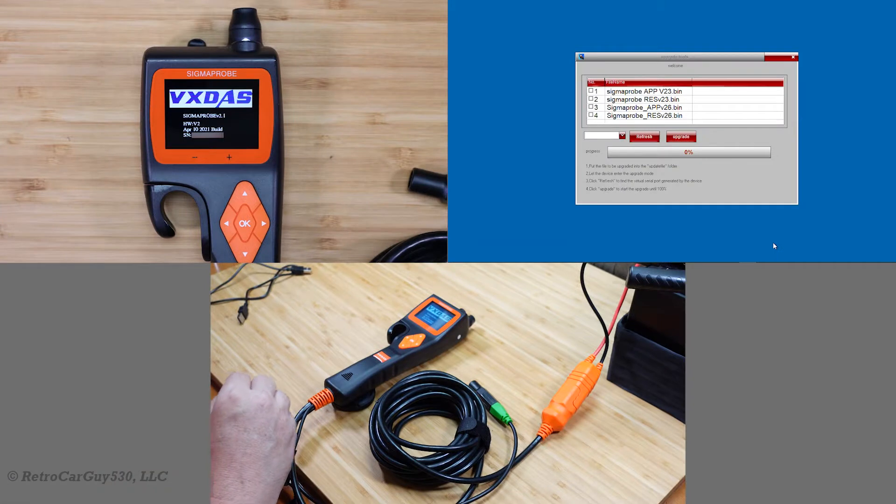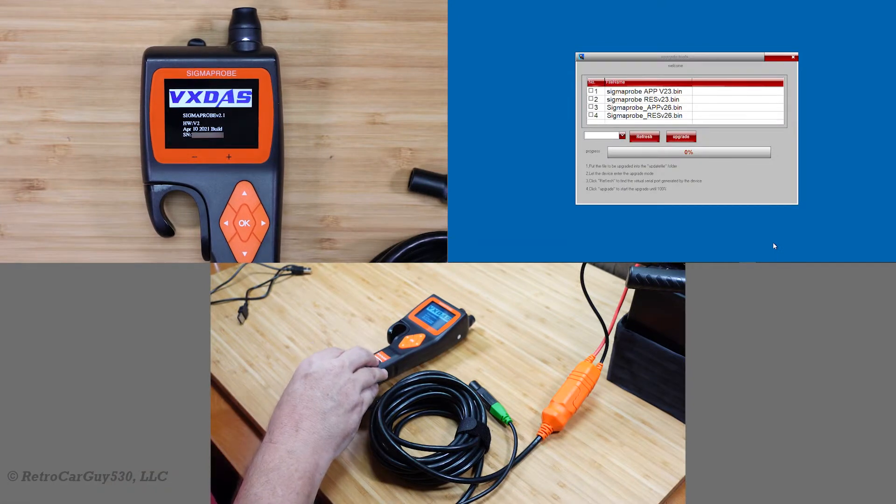Several weeks ago, VX-DOS sent me a Sigma Probe for my review, and I ran through various tests with that unit, but I did run into some problems with the unit in the multimeter and component activation tests.